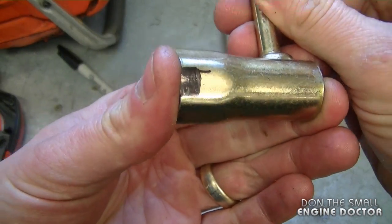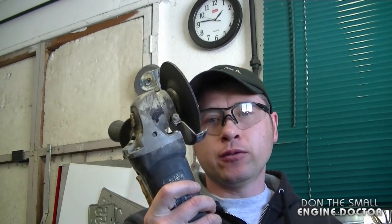So three sides. I'll be using an angle grinder to grind out the material I want removed — make sure you have safety glasses on.